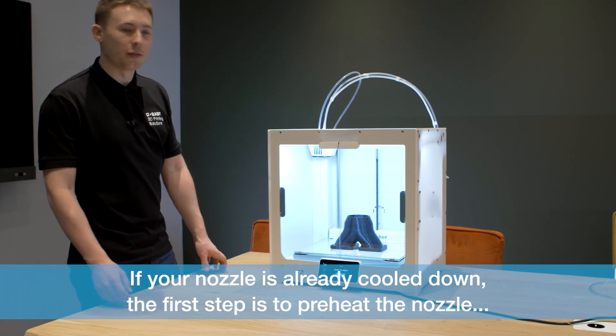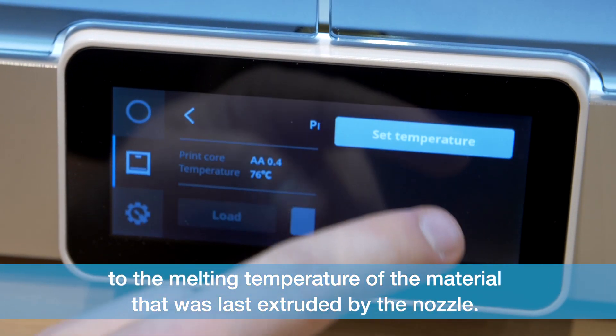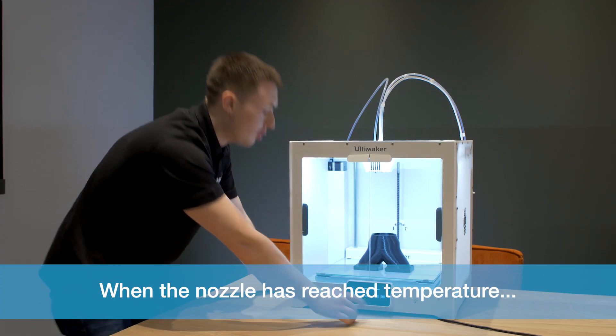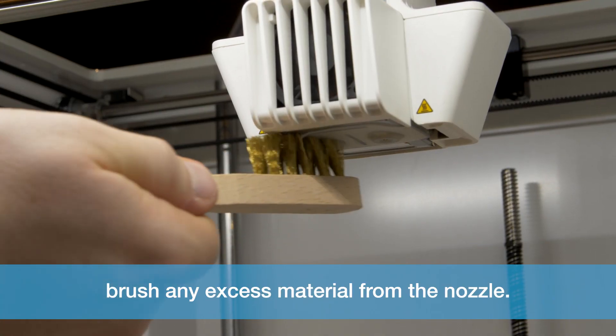If your nozzle has already cooled down, the first step is to preheat the nozzle to the temperature of the material that was last extruded by the nozzle. When the nozzle has reached temperature, brush any excess material from the nozzle.